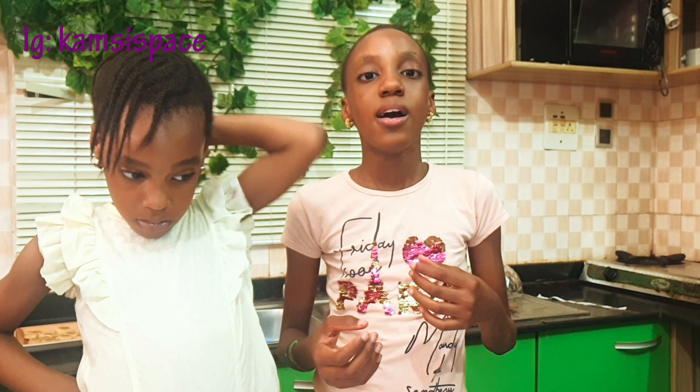Yeah guys, hope you got the step-by-step on how to make these crisp sugar cookies. Please, if you have not subscribed, do consider subscribing and hit the notification bell icon so you'll be notified whenever we post a new video on Kamsi's Space. Share it with your family, friends, and teachers too. See you in our next video — bye bye!